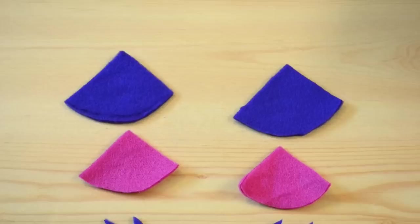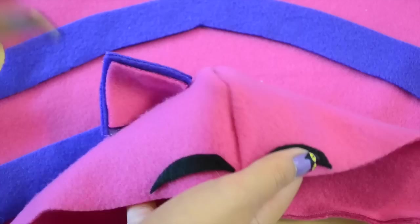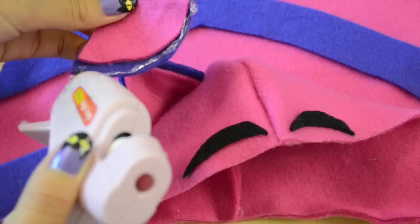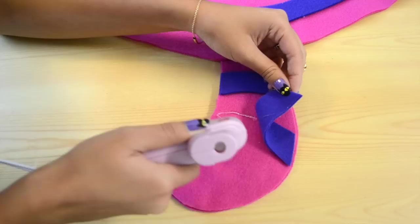Cut off any excess fabric covering the arm holes. Next, cut out some crazy eyebrows and also the ear pieces and some fur pieces. And then you're going to glue the pink to the purple. Put some glue along the bottom of the ear, curve the ear, and press it down onto the hoodie. Do the same thing on the other ear.